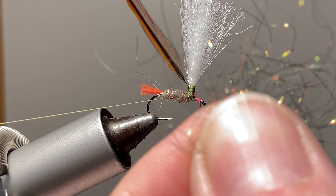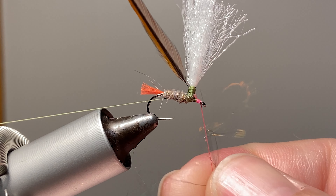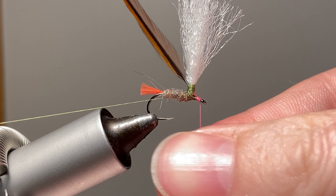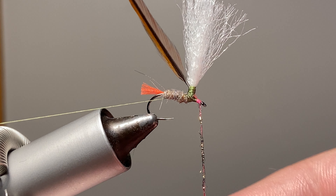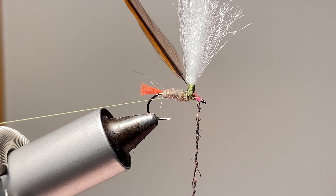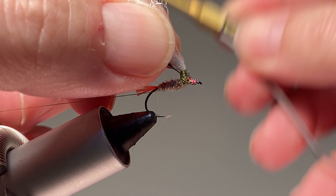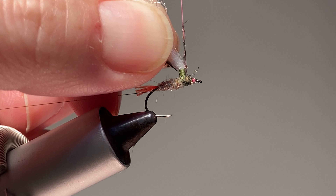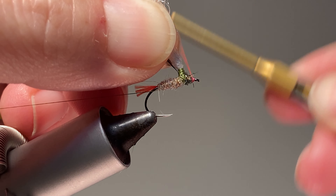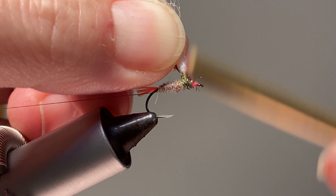For whatever reason my peacock ice dub has been very stringy and harder to dub than any of my other ice dubs. I'm going to try to be really small with this — just get a little bit right there and then right up here behind the hook eye, I'm going to make a little hot spot thread collar.